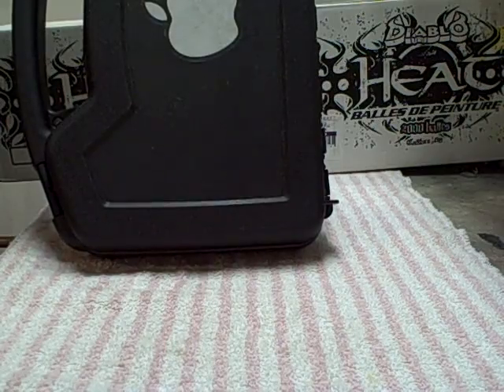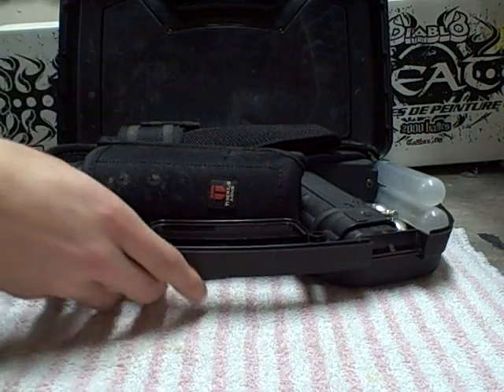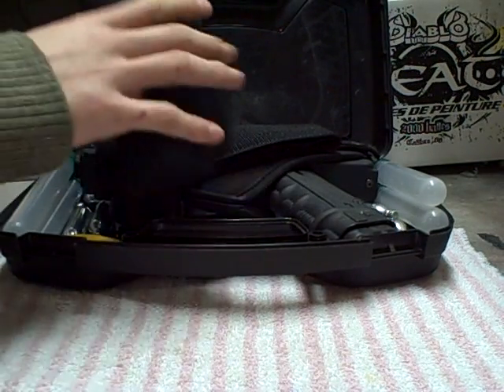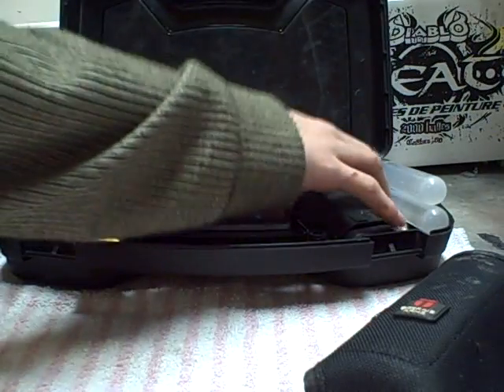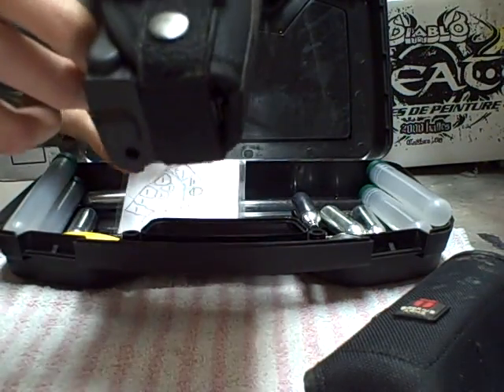It's just an excellent gun — probably one of my favorite guns to use because it really does turn heads in the field. People just underestimate your capabilities on the field with this marker.